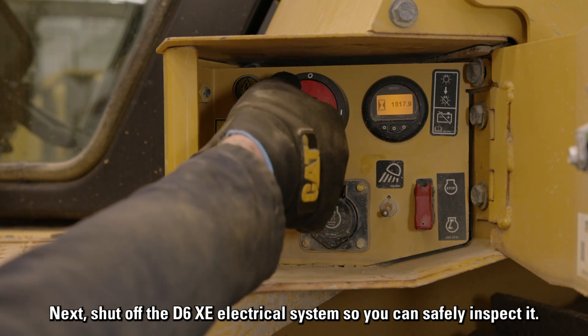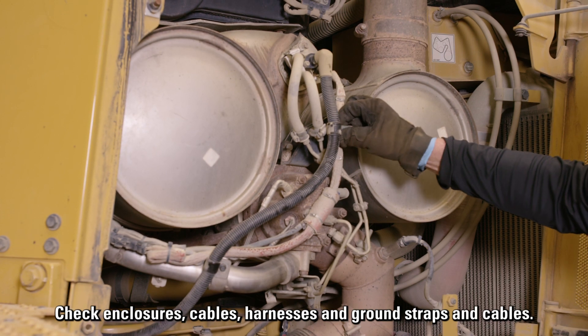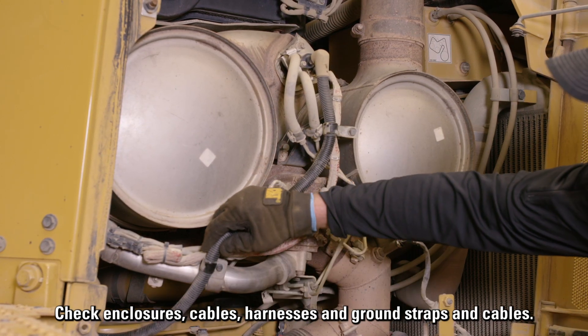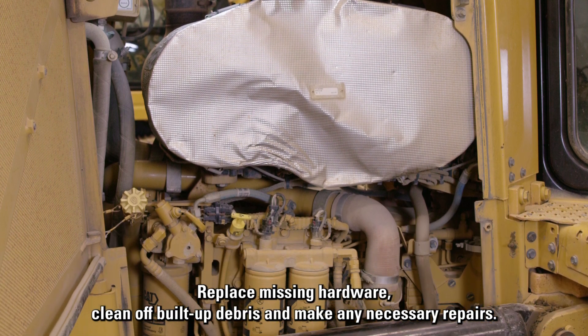Next, shut off the D6 XE electrical system so you can safely inspect it. Check enclosures, cables, harnesses, and ground straps and cables. Replace missing hardware, clean off built-up debris, and make any necessary repairs.